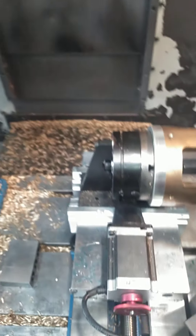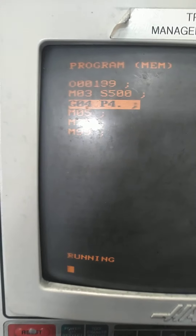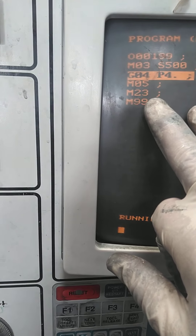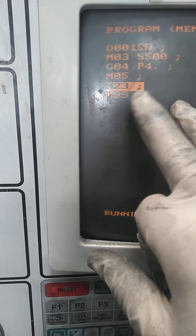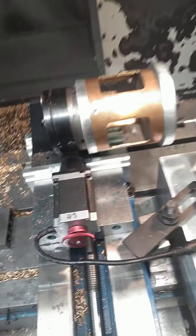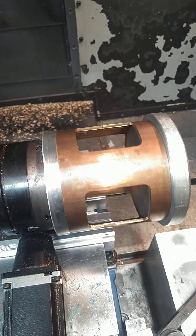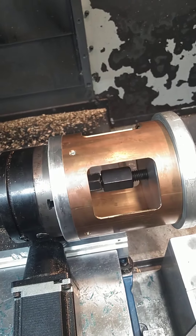Maybe one day I'll buy a real indexer, but for now I think this is going to work out just fine. That's how you put a PLC on a Haas — we're using an optional output, the M23 is the one I like using. When I got the machine, M21 had already been worn out; the relay wasn't responding correctly. I guess that's a common problem — this is an old machine from 2000.